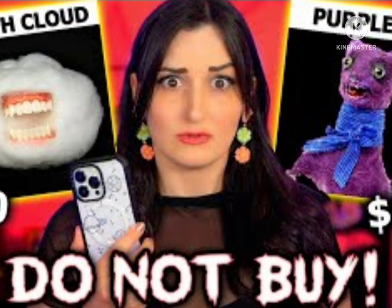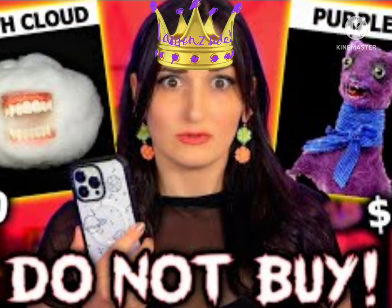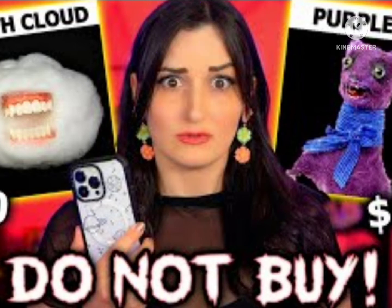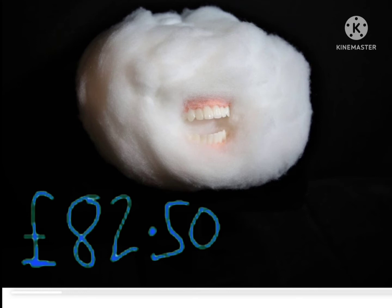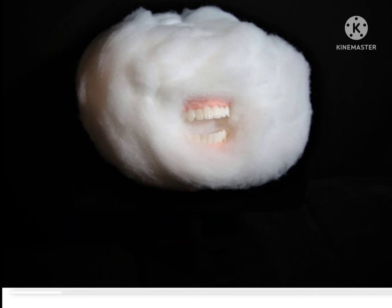This idea came from the Queen of the Galaxy, Lauren Z-Side. She said not to buy it, but I think we should make one. You may be wondering why I can't buy one — that's only because they're so expensive. This mouth cloud costs £82.50. It's quite expensive, but I really want one. So let's make one!